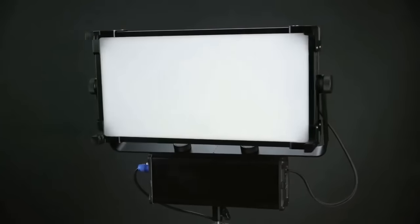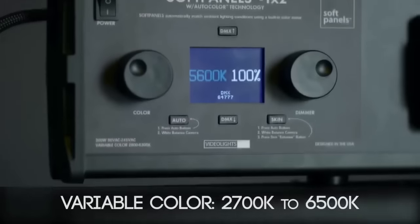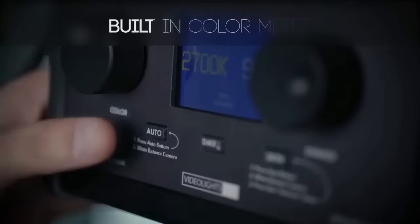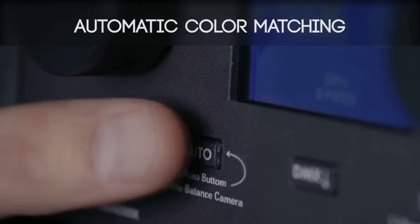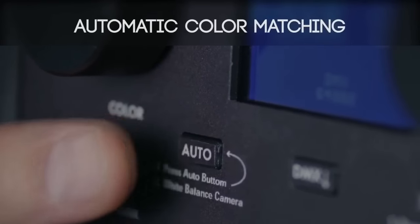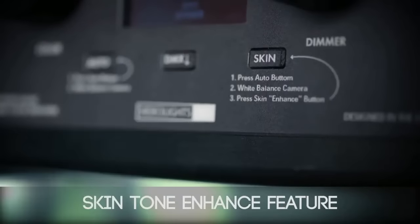We're really excited. We have new Soft Light technology that has a color meter built in. A single button push and you can read an ambient temperature. The room we're sitting in now has warm practical light coming in from above and cool light coming in from behind. With our fixture, a single button push can read that mix of ambient and match it precisely. In addition to Auto Color, we have a skin enhance button — press that and it warms the light to make the skin more cinematic in quality.